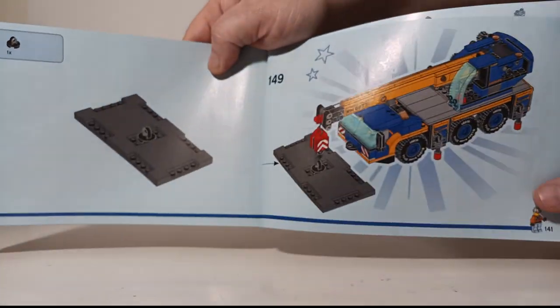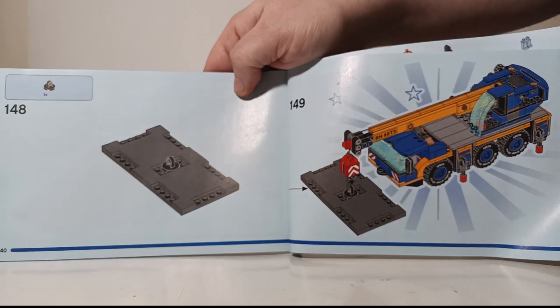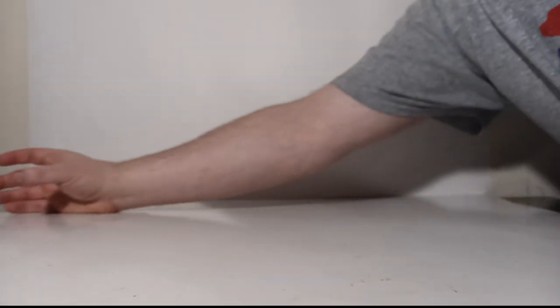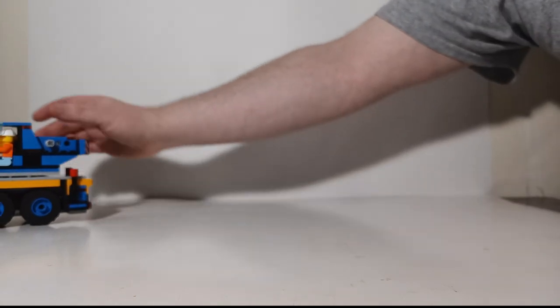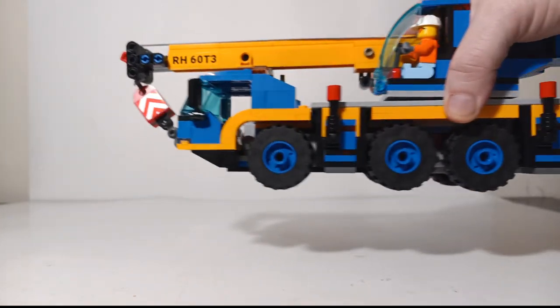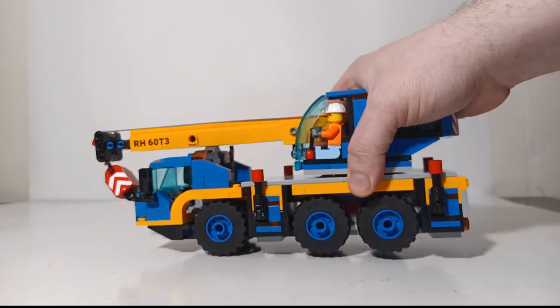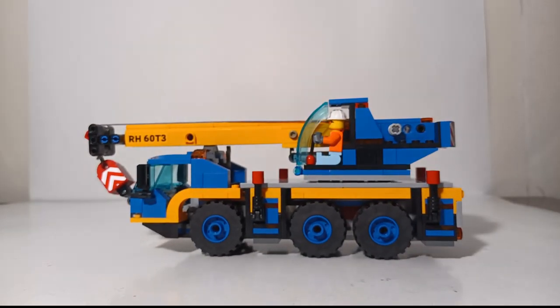There are 149 individual steps to completing your LEGO Mobile Crane. Once you get it built, it took me about two hours. I am not a skilled LEGO builder or collector, so I'm sure many of you could do it in less time, but I took my time and enjoyed the process.